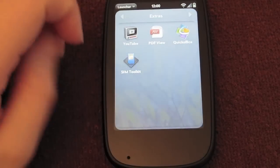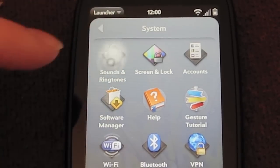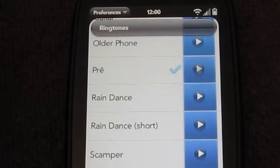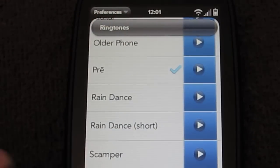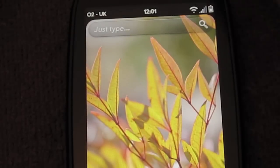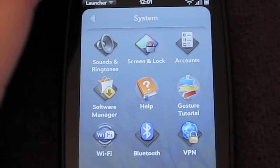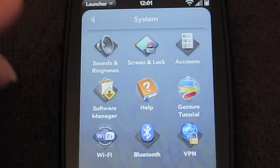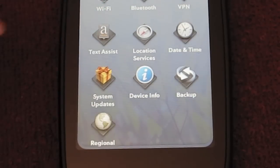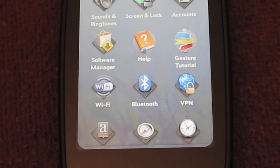Next up is the system menu — very exciting system menu. Sounds and ringtones: yeah, we all spend time figuring out what the best ringtone is. I've got this very exciting standard Pre one — let's listen to that. Awesome — dreadful, hate it. Just your various settings menus. I'll turn the volume up on the sounds because I just love this whooshing noise — I could do that all day. You've got your accounts, screen and locks, brightness, software manager, help, Wi-Fi settings, Bluetooth, VPN, text assist, location services, date and time, system updates, device info, backup, and regional settings — very simple standard settings.